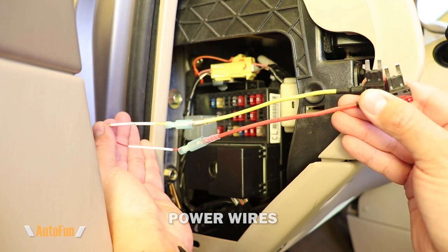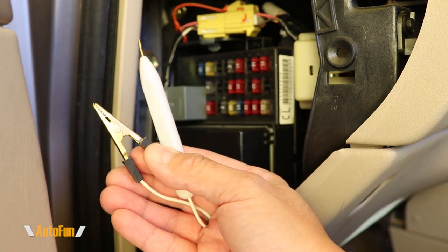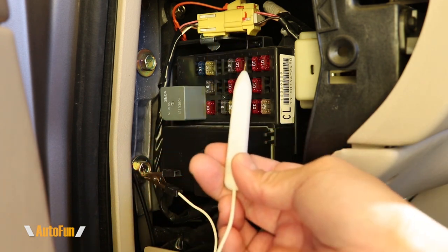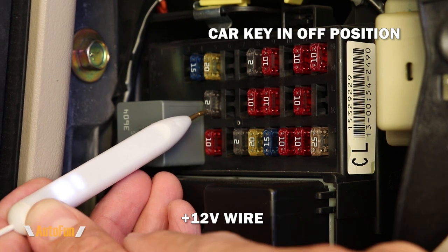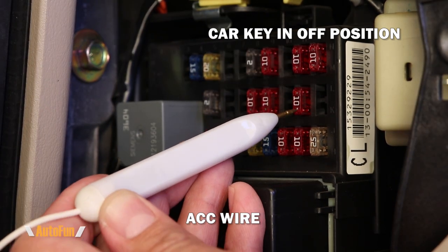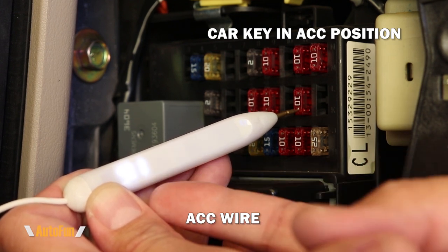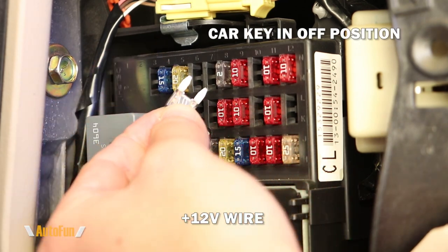I'll begin by finding the locations for the two wires — one labeled 12 volts and the other labeled ACC. To find the locations I like to use a little probe: one end goes to ground on a metallic portion of the car, and the other end lets me probe around and look for power. For the 12-volt wire I've decided to use a fuse spot that has power all the time even when the car is off. For the ACC wire I've chosen a fuse spot that has no power when the car is off, but has power when the car is running or the key is in the accessory position.